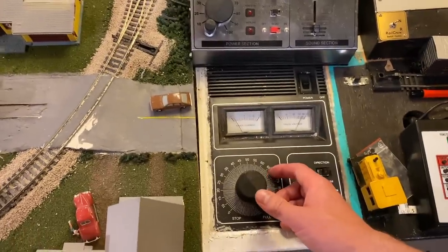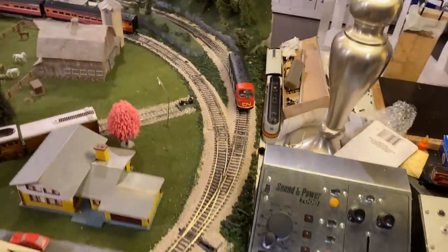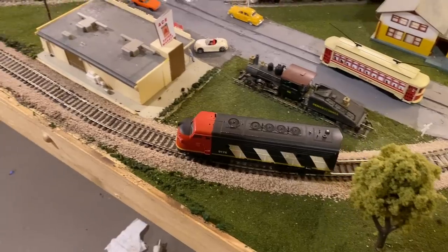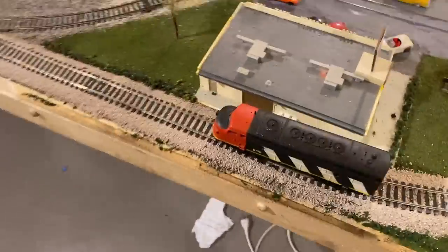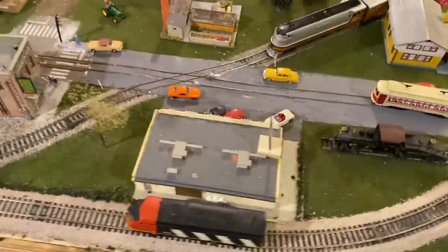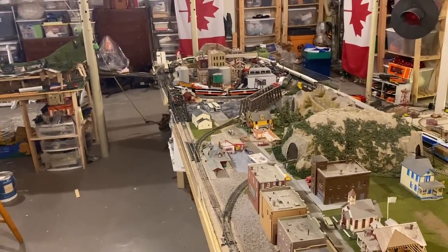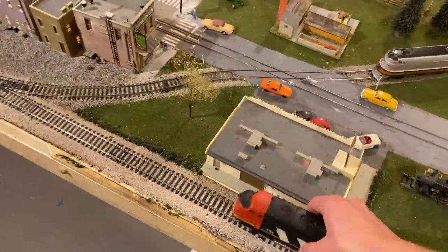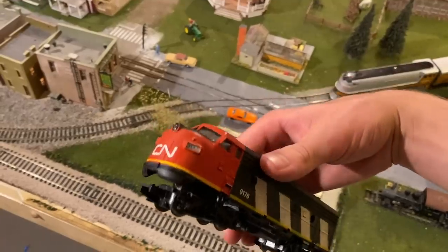I'm kind of curious about what kind of low-speed capabilities this thing has. It does have the four-wheel contact, so I'm not sure if it's just going to cut out because of that. Bringing it down — that's not bad right there. I think it's probably going to kick out any second now. That's about the lowest speed; it is technically moving, though not really going all that fast. Fair enough — it definitely really improved this old AHM quite a bit. Overall, I think that was four dollars well spent. This could certainly fix up a lot of my other old RSOs that don't run so great, and it essentially turns these really cheap engines into decent runners.